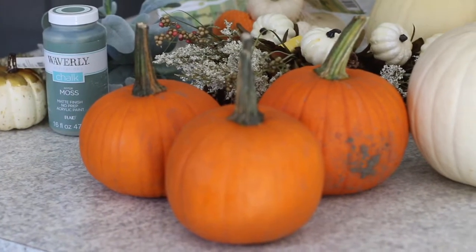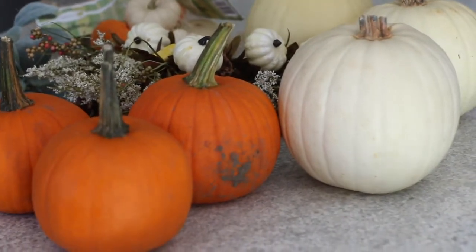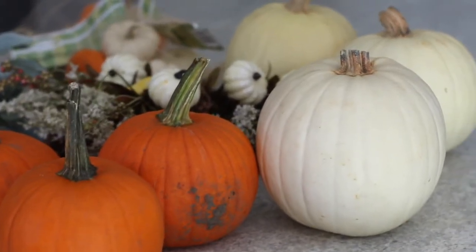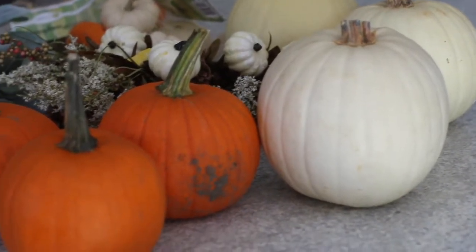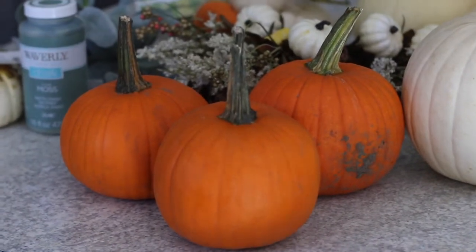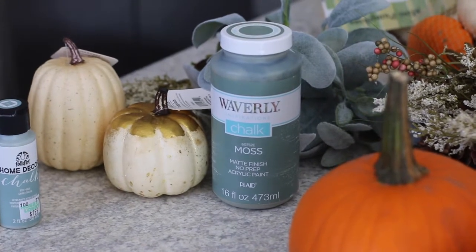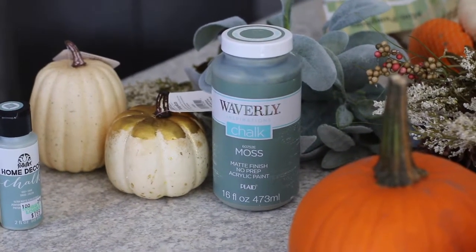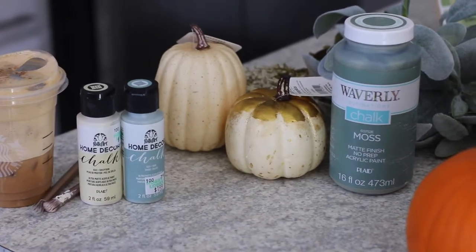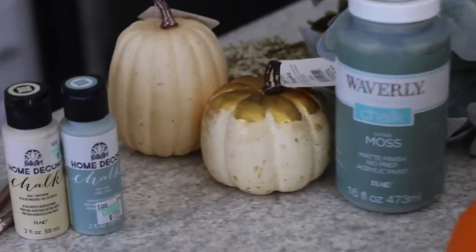So this is everything I got for my flower boxes. I got these real pumpkins in orange and white. I'm going to maybe touch up some of the whites with white chalk paint. Then these orange ones I'm going to paint a greenish-blue color. I have this paint from Walmart called moss — it's a chalk paint — and I'm going to use that on the orange pumpkins.